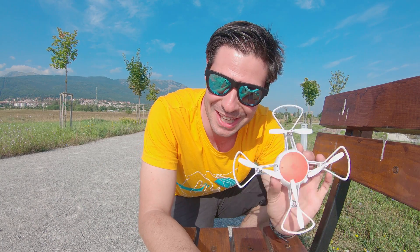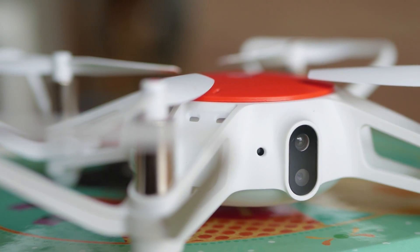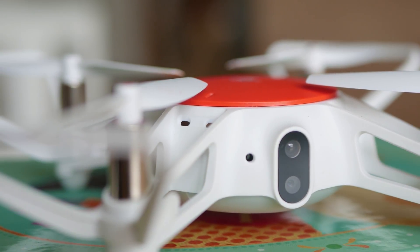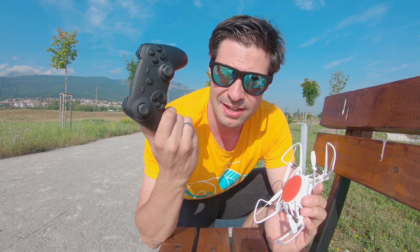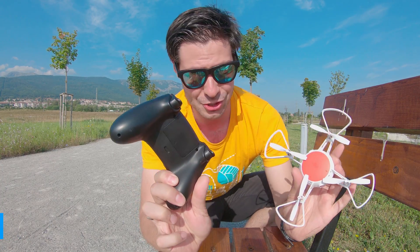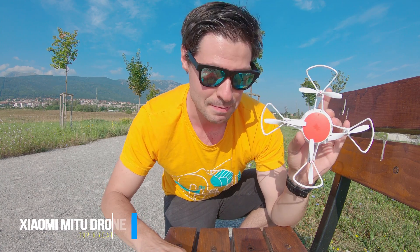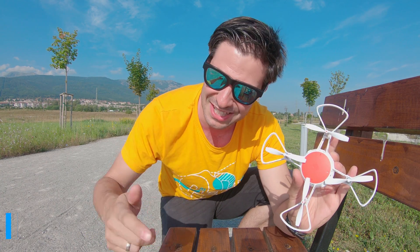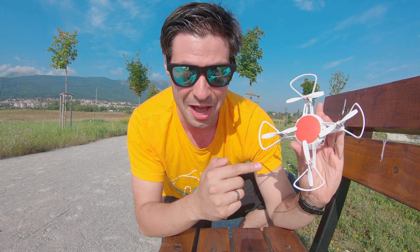Hey, how are you doing? Small little drone by Xiaomi - initially I thought it's gonna be really boring because I was told it supports only app control. Then I figured out I can actually use a standard Bluetooth joystick, which happens to be a game-changer in terms of controlling the Mi 2. Yes, that's the Mi 2 by Xiaomi. I'm Michael, that's the Tech4All channel, and here are the top six features of this awesome little guy.